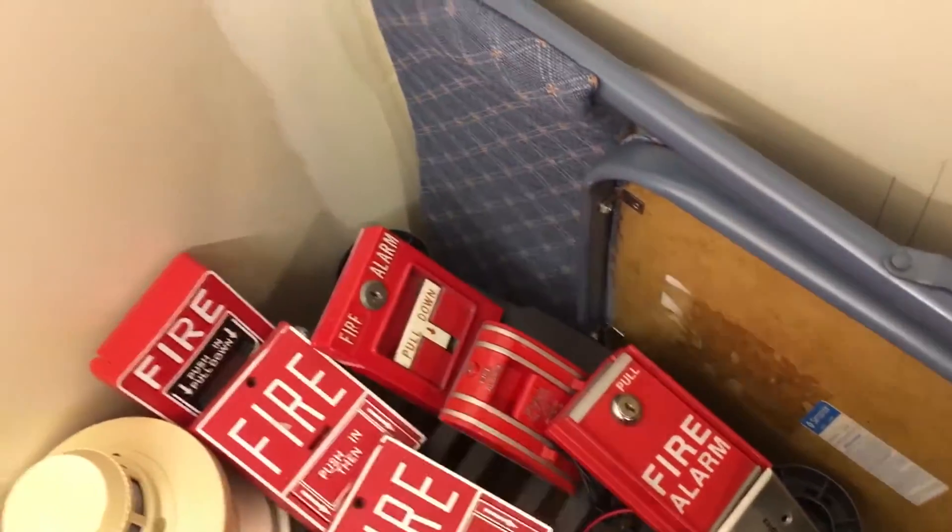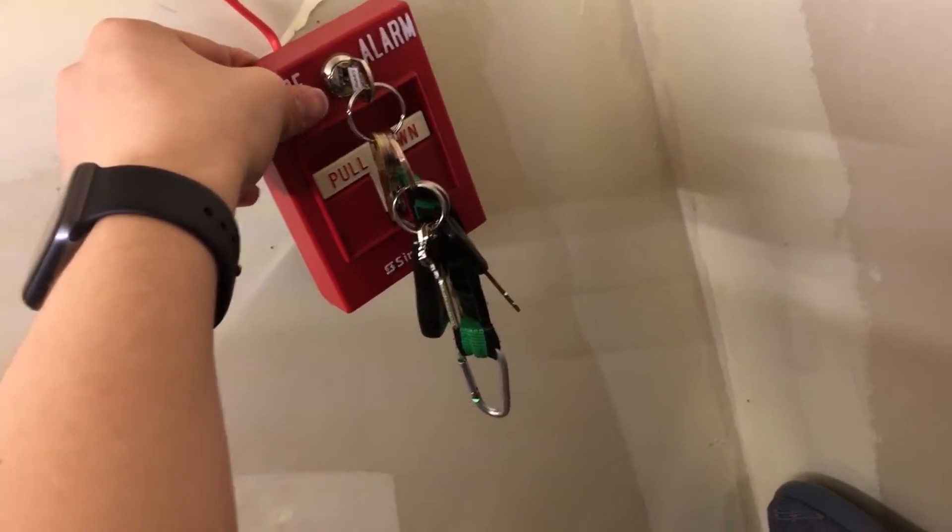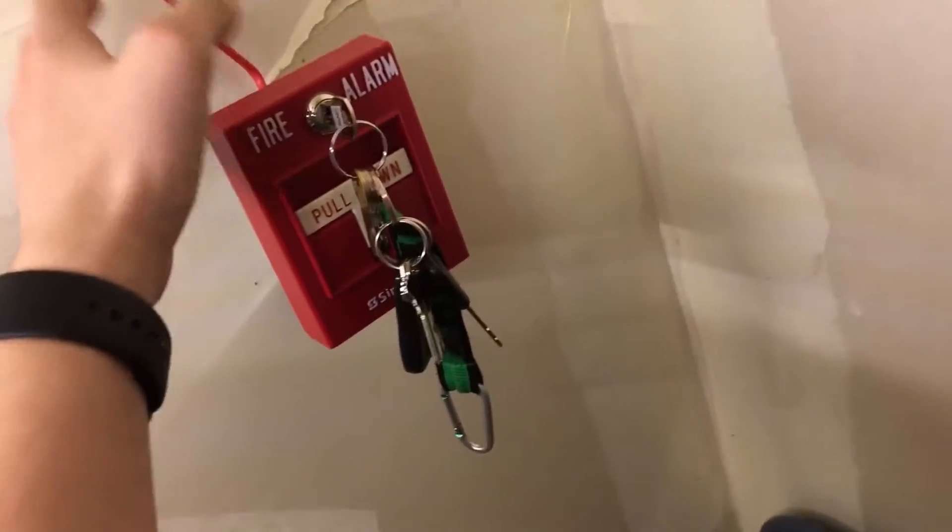Over here we have one of our Simplex pull stations, one of the newer ones. Here's the older one, which you've seen in the video before, but the newer one is over here. Again, that model number will be down in the description because honestly, I don't remember what it is.